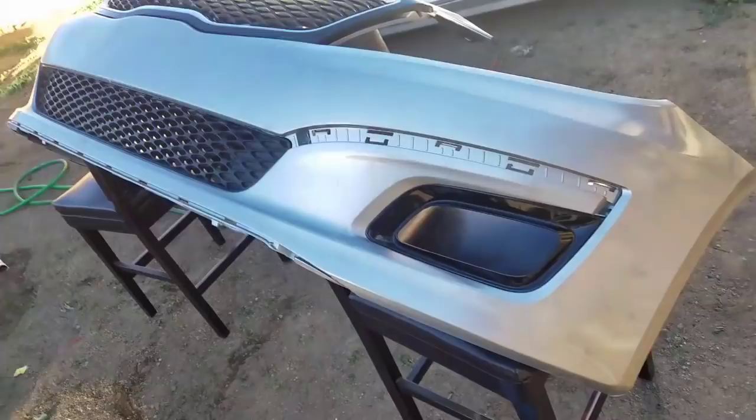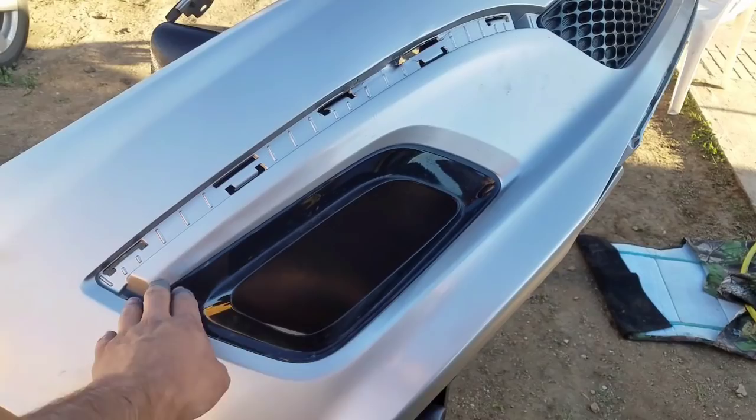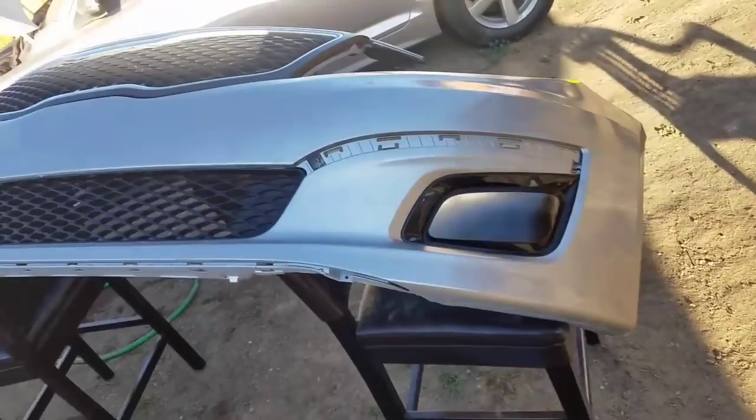I'm putting all the plastics back in place. Got the grill, the bottom grill, and the fog light trim. Here we are.